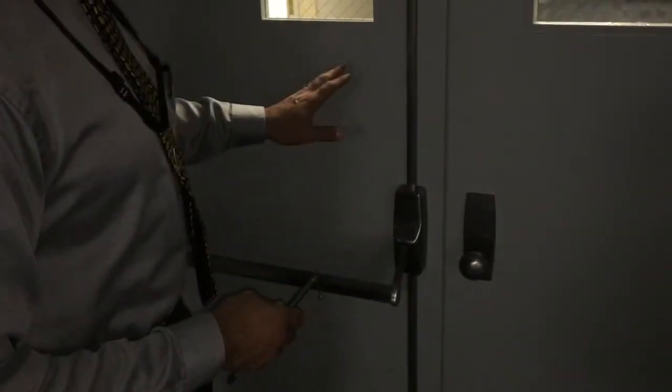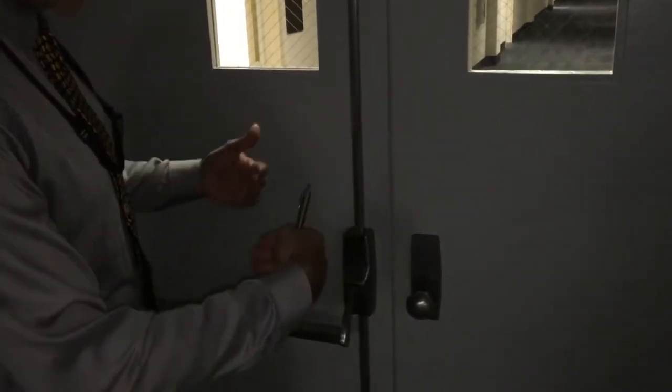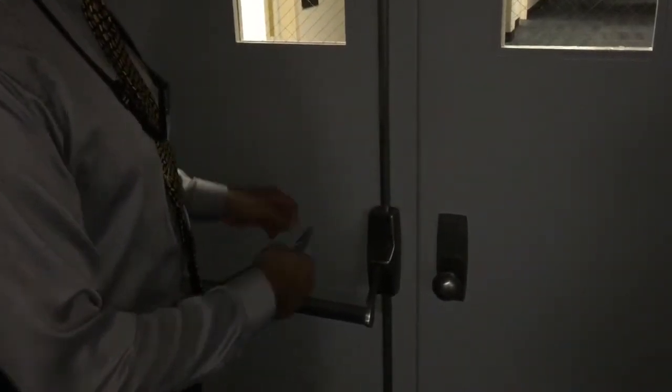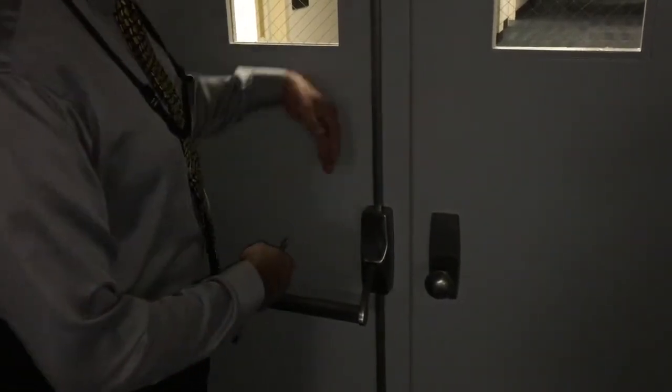Just to remind you, sometimes you'll have a double door. In this case, we have a double door going two different directions, so you'd have to be on the other side to test that other door. You want both doors closed when you do your test, then go and do one door and then the other.